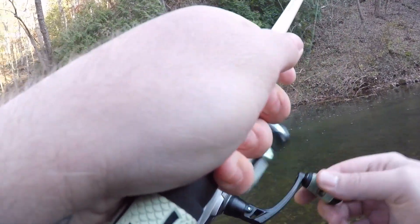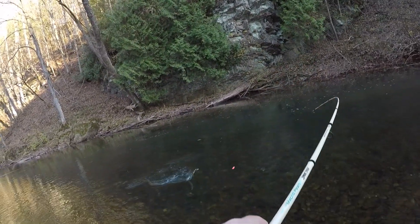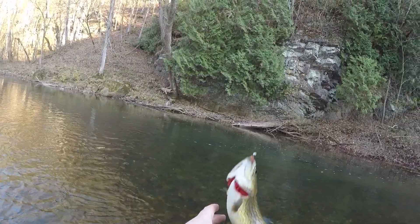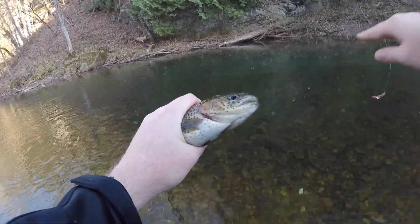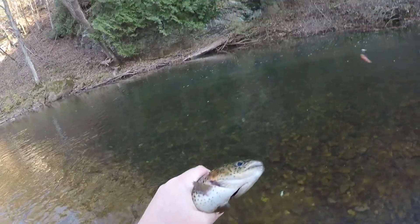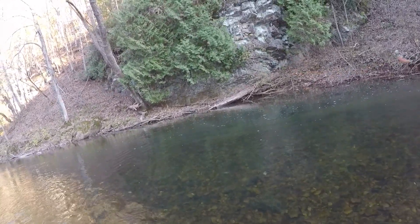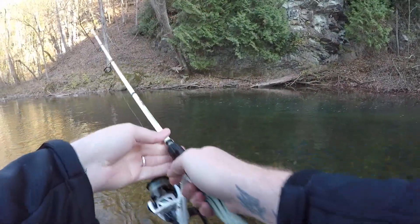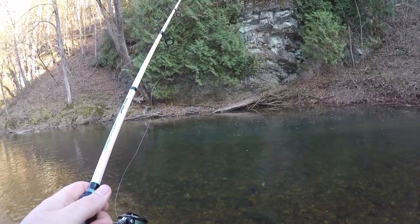There we go guys, fish number two! Heck yeah, another good one — a good eater. Let's get this one gripped. Fish number two, guys! Heck yeah! Let's get him on the old line here. Let's get back in there for fish number three. We found us a little pod of them right here — 100% loaded.